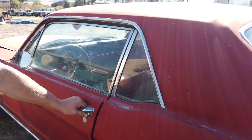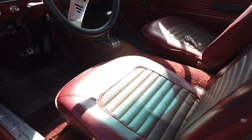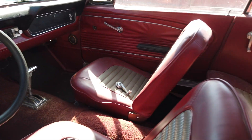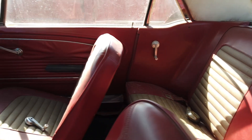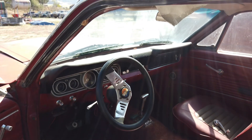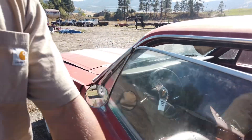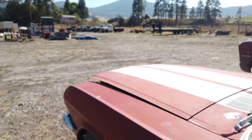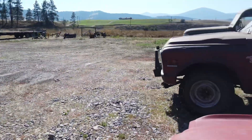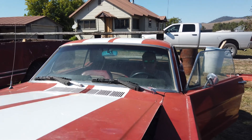Let's pop this door open and I'll show you the interior real quick. You can see it's showing 32,490 miles, and it's got an automatic transmission.